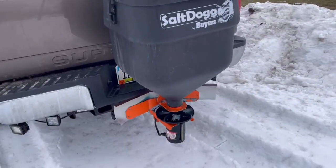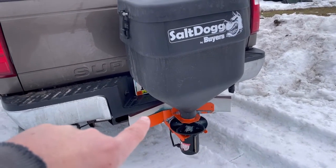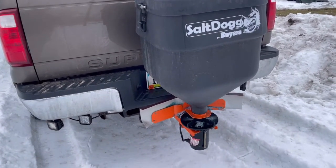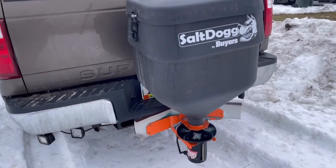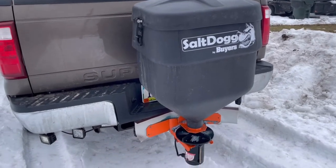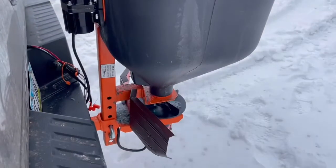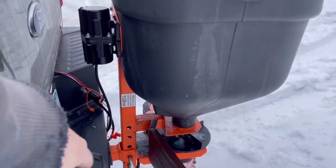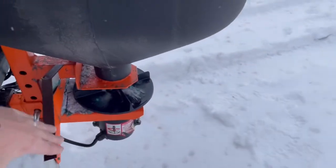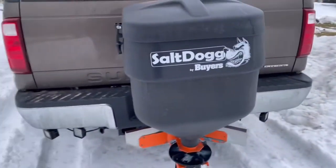One thing that could be done differently is this salt deflector right here — it's just cheap crap. If you back into any snow at all it just bends like heck. I did another video where I put a fascia on there to help keep salt from piling up on the bumper, because without those pieces it really just piles up on the bumper.